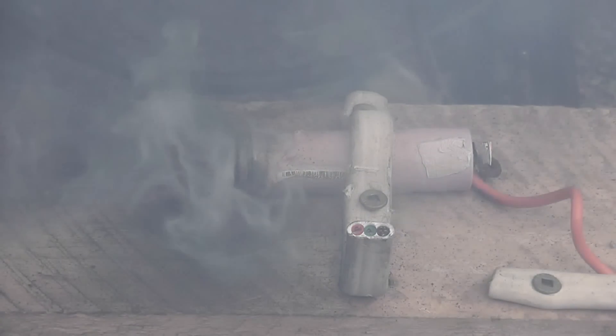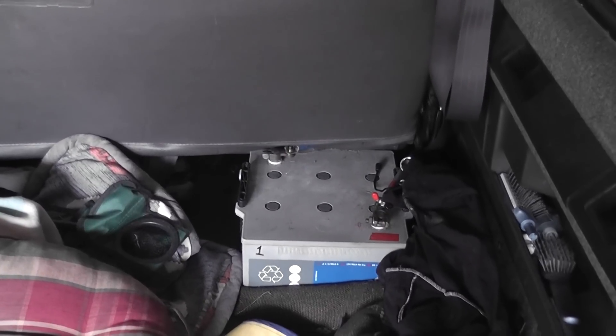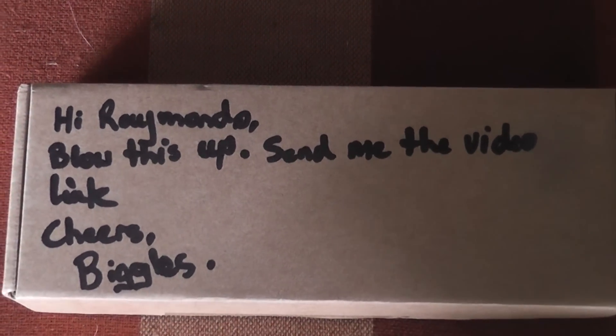This video is made possible — link in the description. I still got the two batteries in the van, 100 ampere hour connected up to the front. I got this parcel from one of my good mates from work and he posted me this. The text is quite cool: 'Hey Raimondo, blow this up, send me the video link. Cheers, Bagels.' One of my colleagues at work — let me open this up properly.